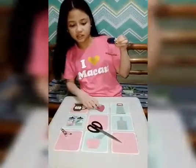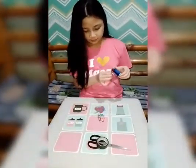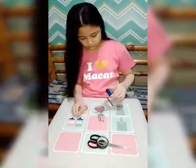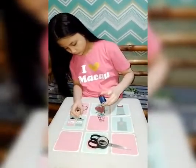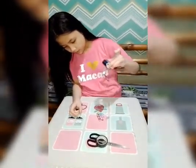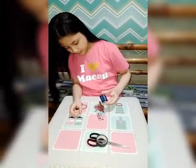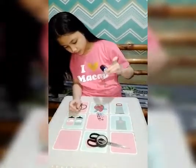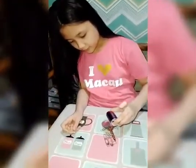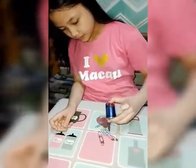Now that we have attached it, let us see if it is now magnetized. As you can see, the iron nail was magnetized. And now, with these, I can pick up these pins.